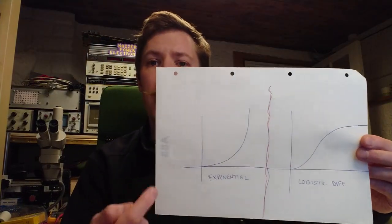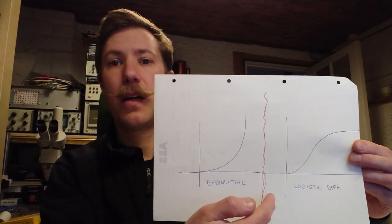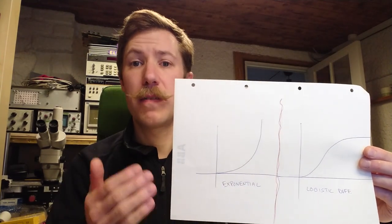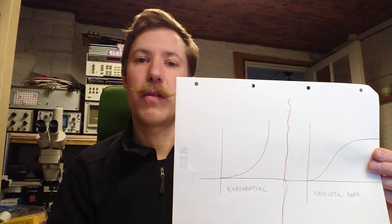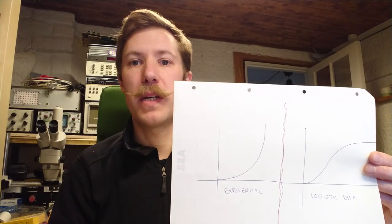We are still at the bottom of the growth curve of this virus infection of the whole population. Many people talk about exponential growth, but it would be more reasonable to talk about logistic differential growth instead, because the population of a country is finite, so you will have a flattening-out curve at some point. Today's electronic subject is silicon controlled rectifiers.